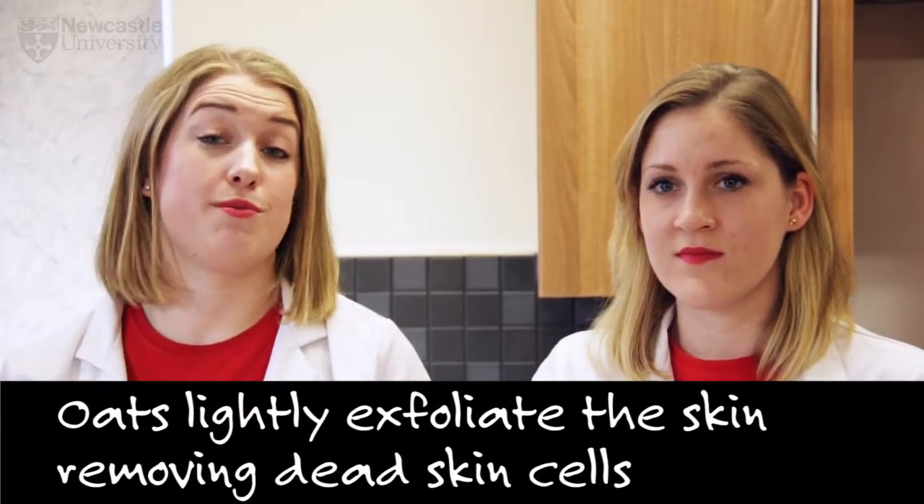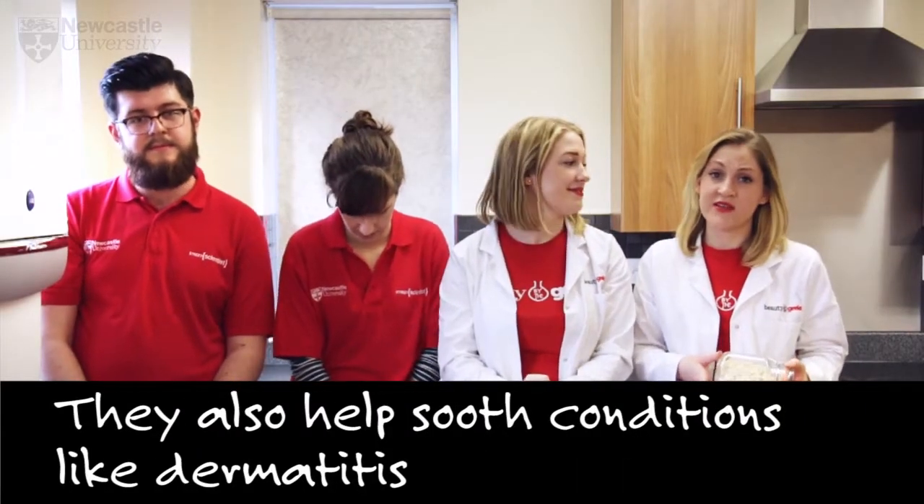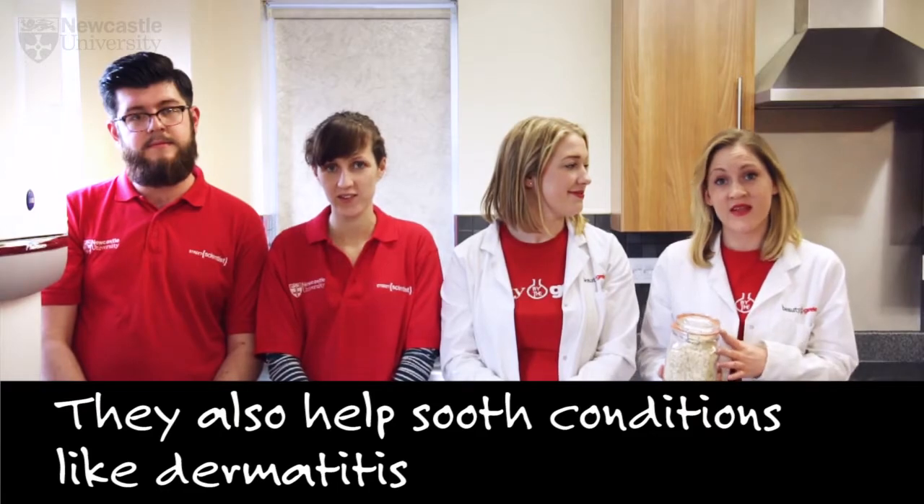Next we need the oats. Oats are great for lightly exfoliating the skin and removing dead skin cells. They also soothe conditions such as dermatitis by inhibiting inflammatory mediators such as histamines.